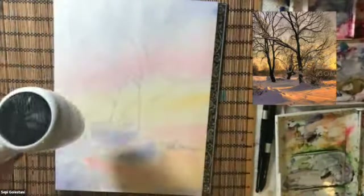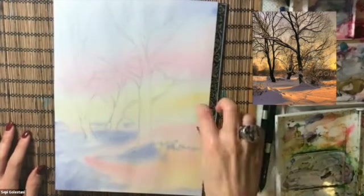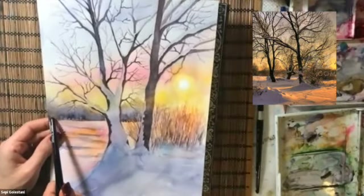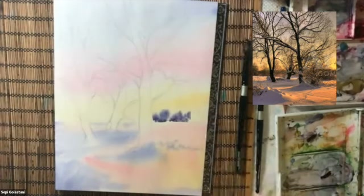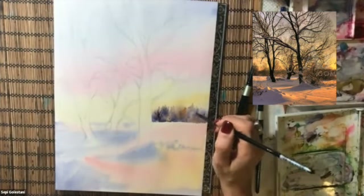To make the far-seeing trees, I will wet the paper from the horizon line to the top. I create a wet ribbon and then I will start putting my colors down and let them bleed into the wet area using brush number 2.